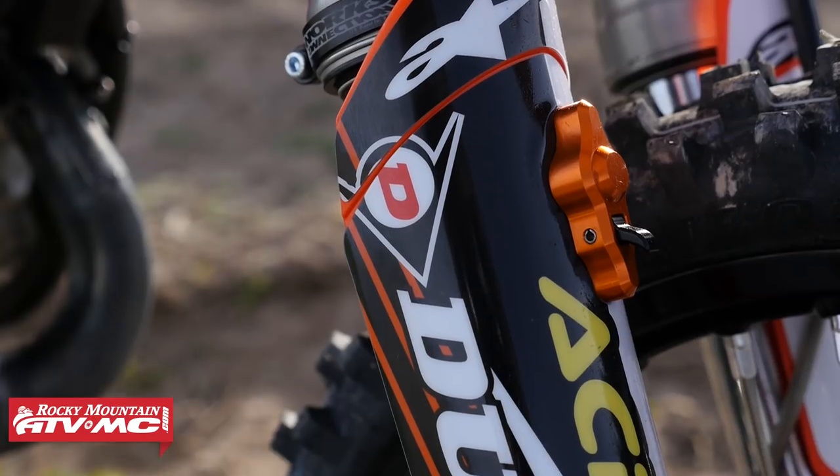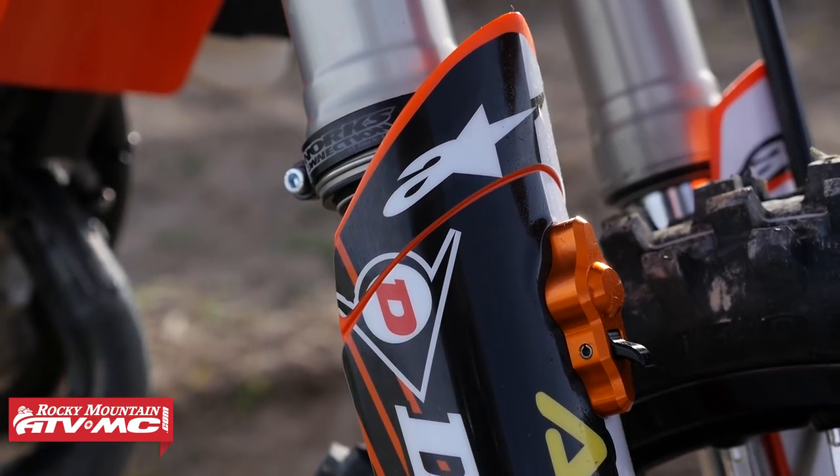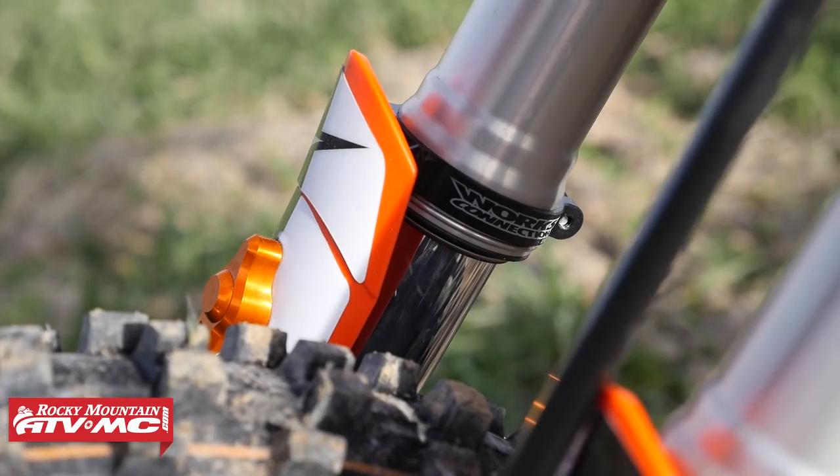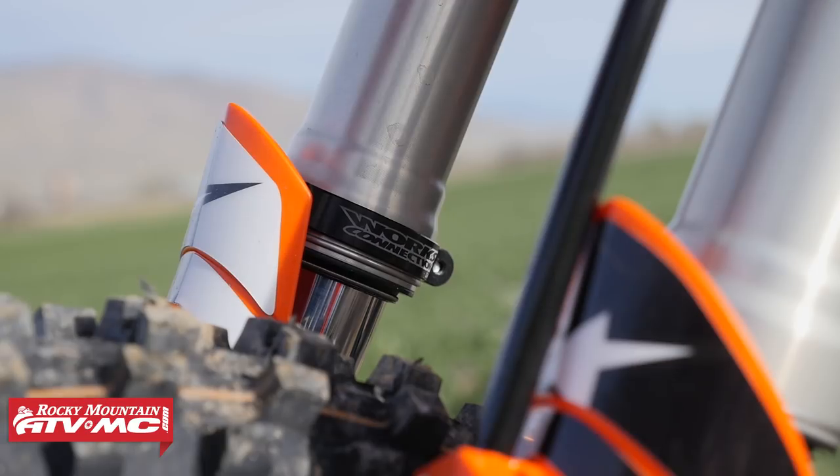One more item we added is the holeshot device. What it does is lock the front end down so he doesn't wheelie up on starts. It also allows shorter riders to be able to touch the ground. When he's locked onto the bike in the start position and takes off, it'll come up a little bit but won't wheelie over backwards. That's one of the most important devices to have — I don't think there's any kid at the national level that doesn't run a holeshot device.